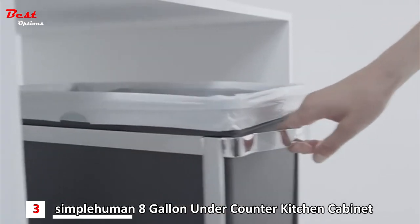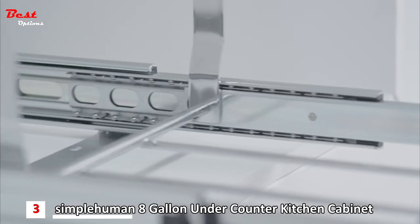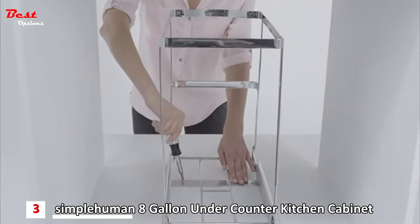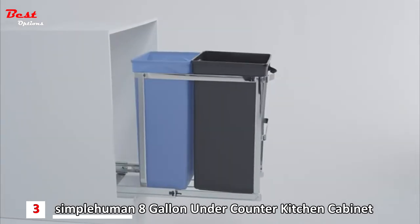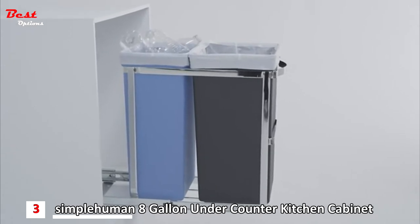With the chrome steel handles, the can pulls out smoothly on commercial grade ball bearing tracks. Its pre-assembled one-piece track is also very easy to install — all you need is a screwdriver and you're good to go. There's also a recycler version that comes with two buckets, so you can do your trash and recycling in one convenient place.